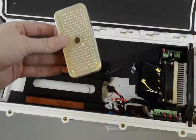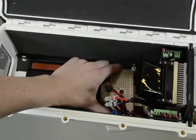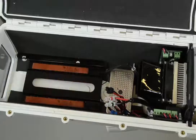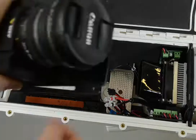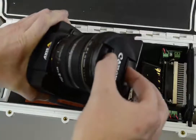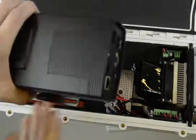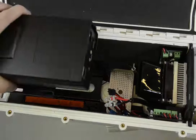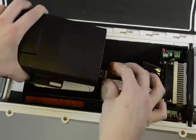Now insert the dehumidifier — it's a desiccant bag with salt inside. Place it in a spot where it won't fall around in the housing. Remove the lens cover if you still have it on, and insert the camera. Before putting it in, I would recommend connecting power and network first, because with long lenses it will be very hard to connect them once the camera is inside.